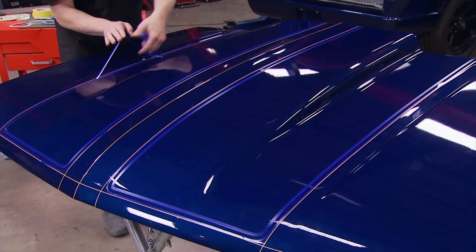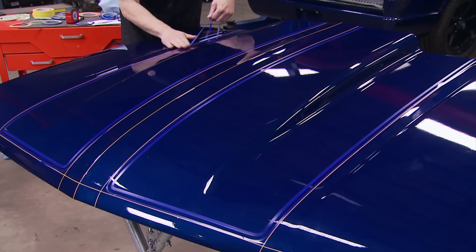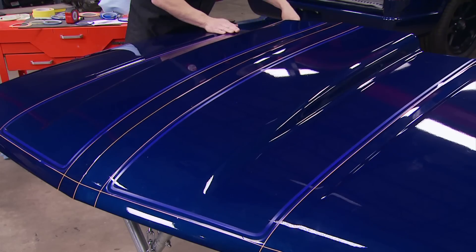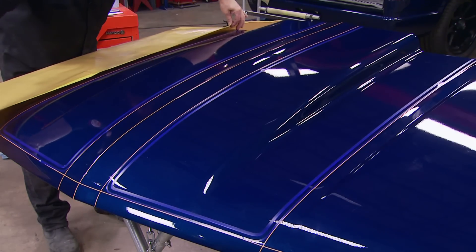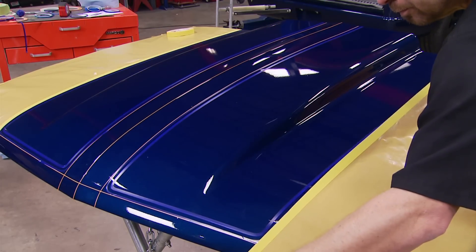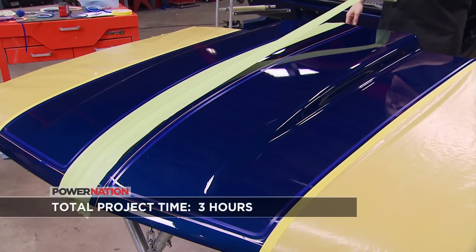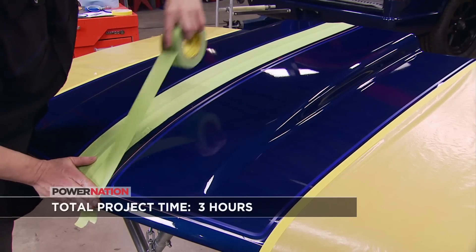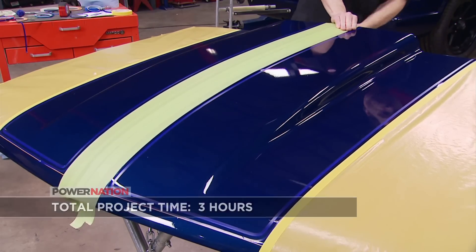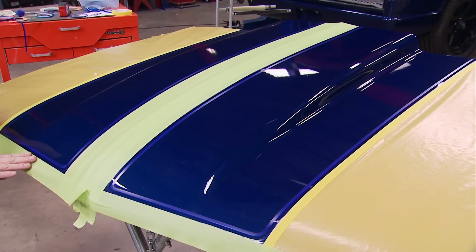Watch the technique for removing the tape — it's pulling the tape against its own edges. In some cases, especially when you're unmasking paint, it will actually cut the paint and create a straighter line. Masking is just masking — you're covering up the spots you don't want paint on. Using two-inch masking tape can save you time both on masking the panels up as well as unmasking.